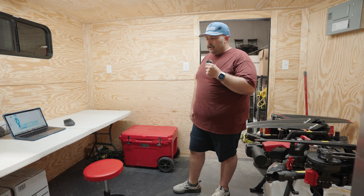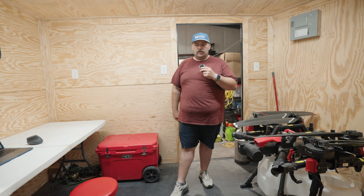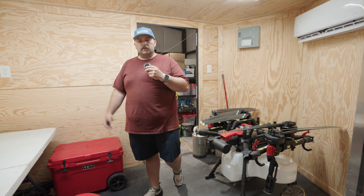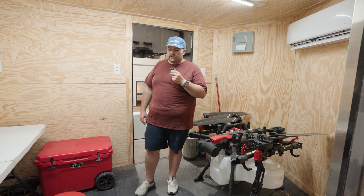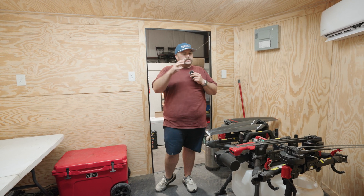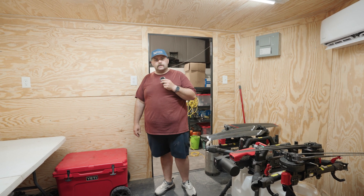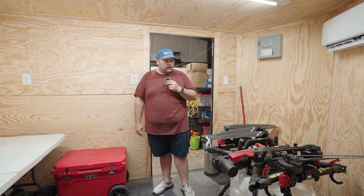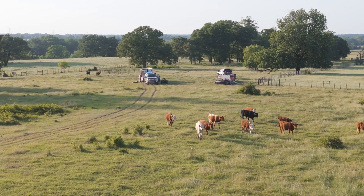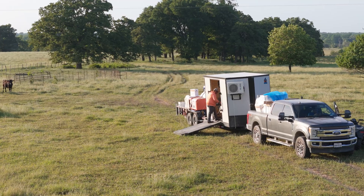TVs will go in here so customers can observe what the drone's doing and they get to sit in a climate-controlled area, because a lot of customers like to hang out with you and experience this technology for themselves. Lighting, power, and of course the AC unit to keep you cool — it gets pretty hot, especially if you're out in the summer doing brush work.